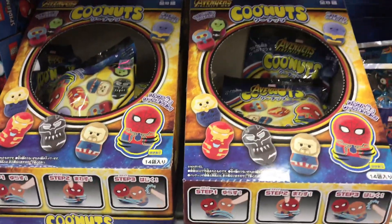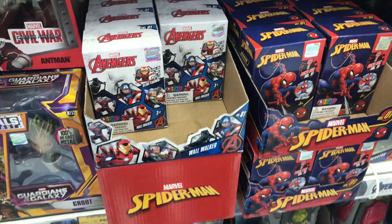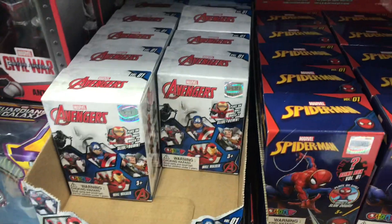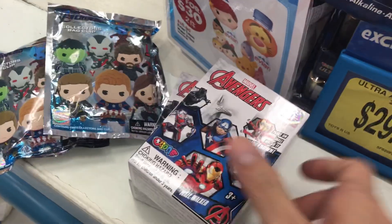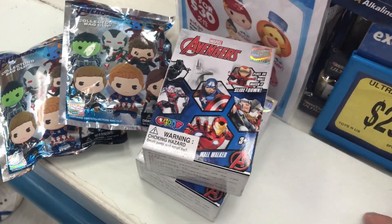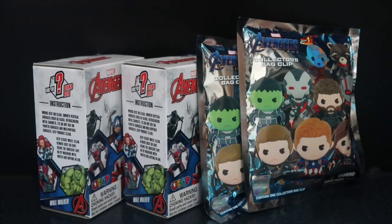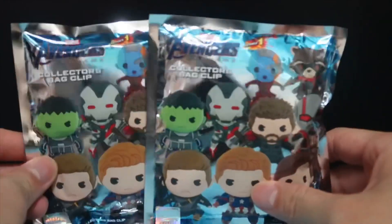They have some mystery bags from the Infinity War line as well as the Avengers figurine boxes. Some Captain Marvel bags as well as the Endgame bag clips. I picked up two of the mystery boxes and two bag clips. These were the only Avengers ones they had — there were Captain Marvel and Spider-Man ones too, but these were the ones that interested me.